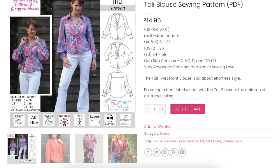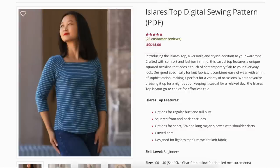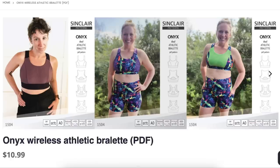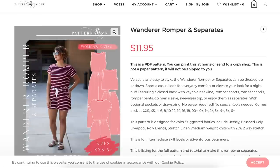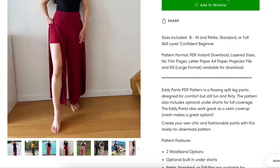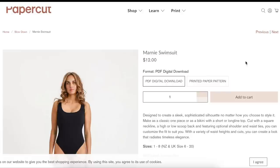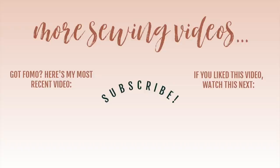Those are all the ones I found in September. Let me know what you guys think of where we are with these indie patterns, which one you liked, and which one you're going to add to your cart. I have a list with links in the description box below, and direct links in my Patreon. I'll be back very soon with October's new patterns — I'm just waiting for the last few days of the month to capture them all. Thanks so much for watching. I will see you all very soon. Bye!